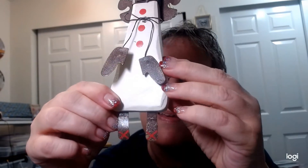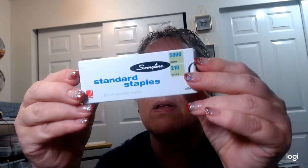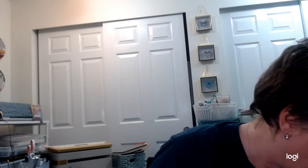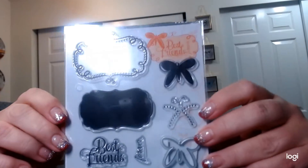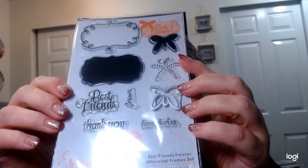It's got mittens and little feet — I just need to fix it up a little bit and add some staples. These were 99 cents, so 75 cents for me. They still had some Tonic Studios product — I'd gotten the other Tonic stuff earlier. This one was $1.99, so about $1.50. It's called Tonic Studios Best Friends Forever Whimsical Frame Set.